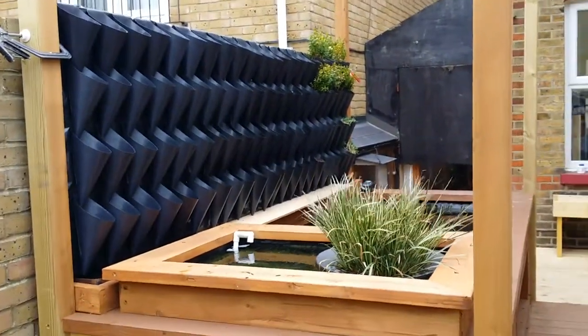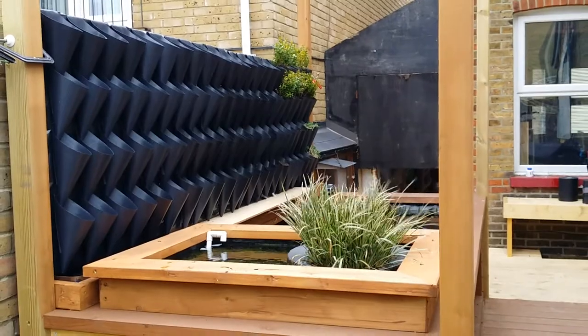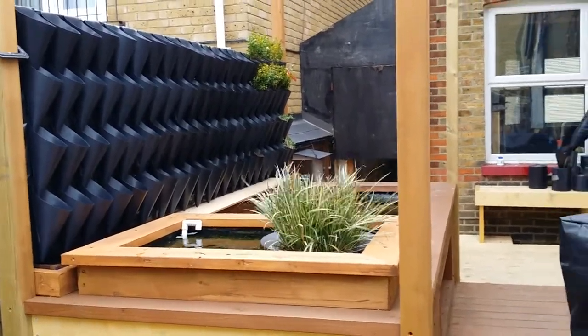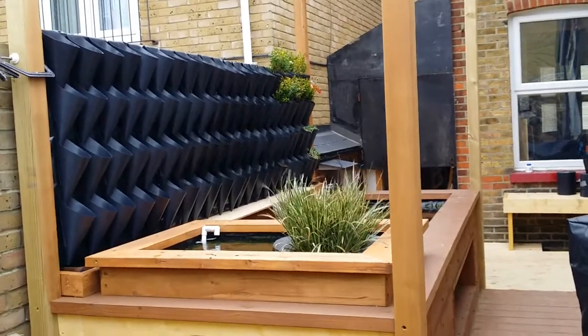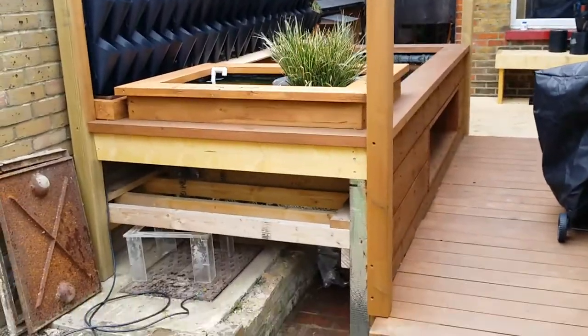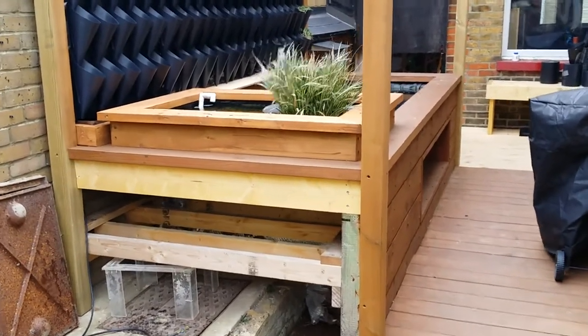Our vertical garden has started — 88 plants to find. The ones that you can see in there are only in their temporary pots at the moment because they were getting pot bound. Underneath there will be the filtration system and some nice doors on the end to cover it all up.